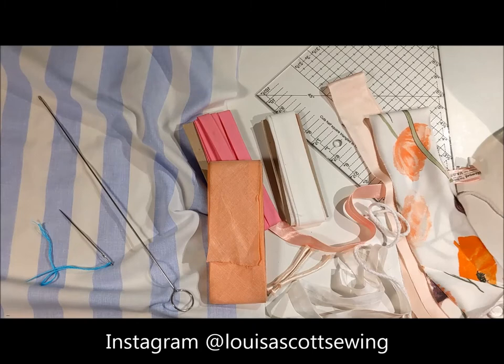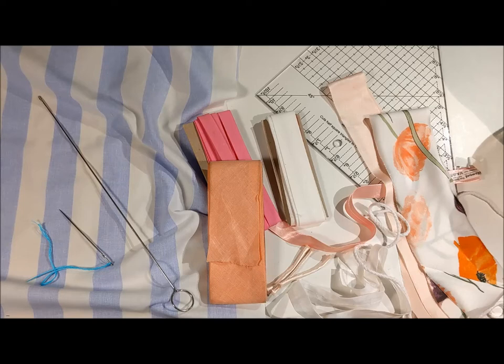Hello, I'm Louisa and today we're going to be talking about bias strips and what you could use them for. This video will come in four different parts: the first part cutting and joining, the second part sewing it onto a piece of fabric for binding a neckline, the third part will be piping, and the fourth part will be rouleau loops.